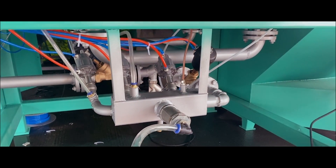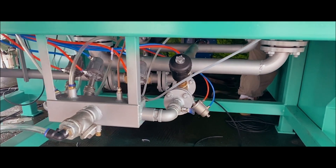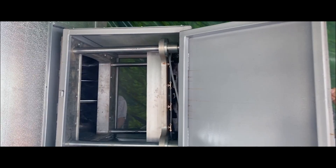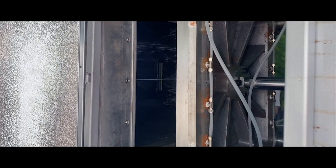This is the discharge door, and here you can see the discharge door opened.